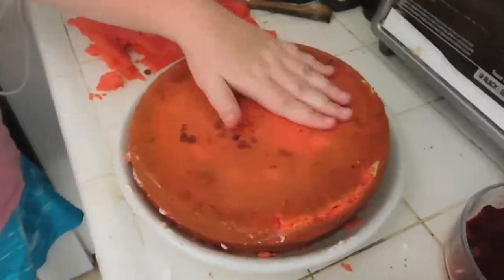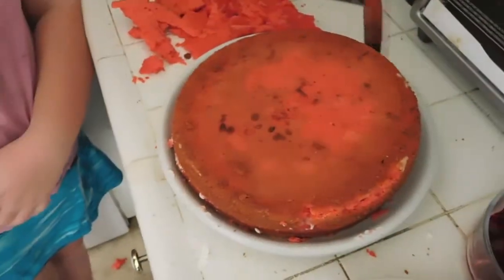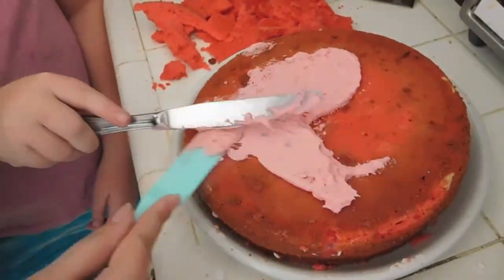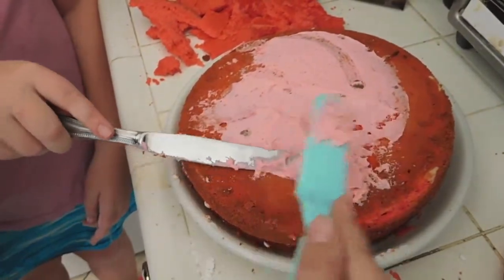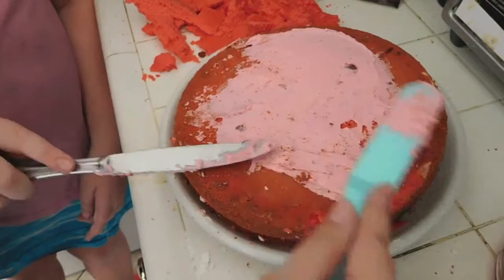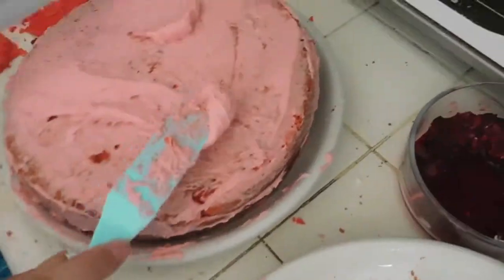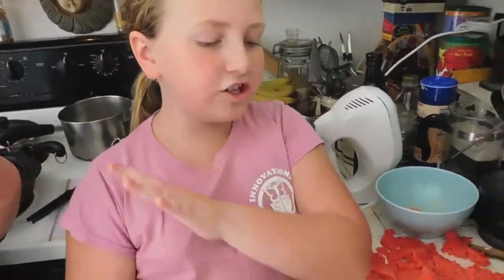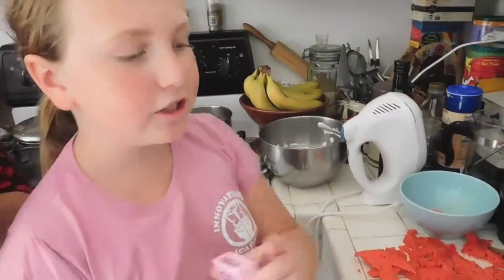Once you have your stacked cake, spread the frosting around the sides and top. Start with a really thin first layer — this is called a crumb coat, which catches any crumbs. After the crumb coat, go more generous on the second layer because this is the one that's going to look pretty. Then take your candy hearts and sprinkles and place the candy hearts around the cake.